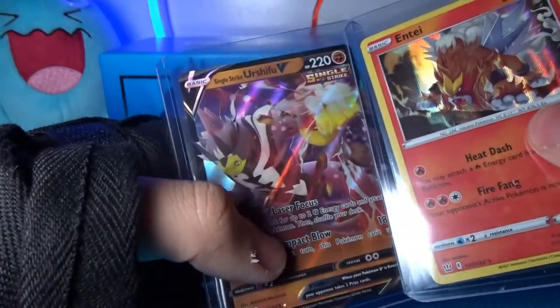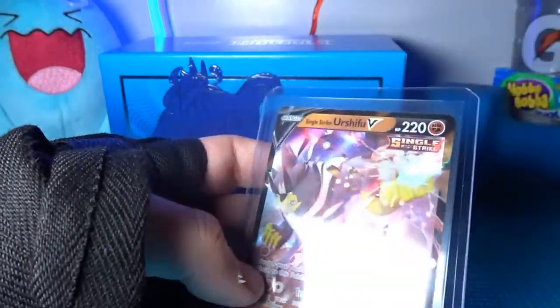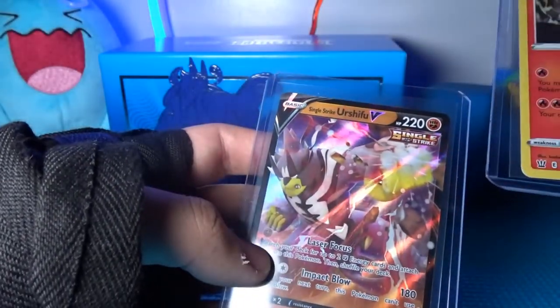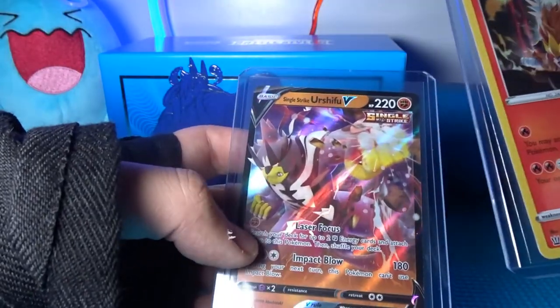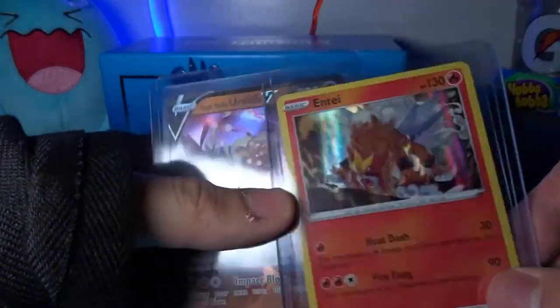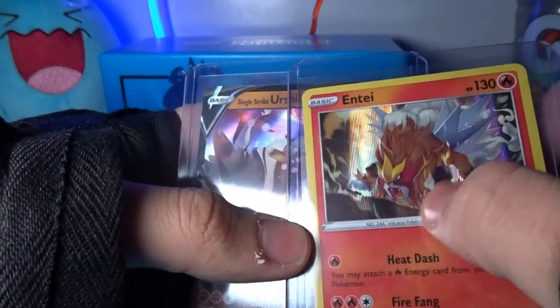I'm kind of upset with the cards we got — I know it could have been way worse, but the Single Strike Urshifu V isn't cutting it for me. I'd rather have the water bear one. The Entei is a legendary and it's hollow, but I don't know if it's worth a lot.